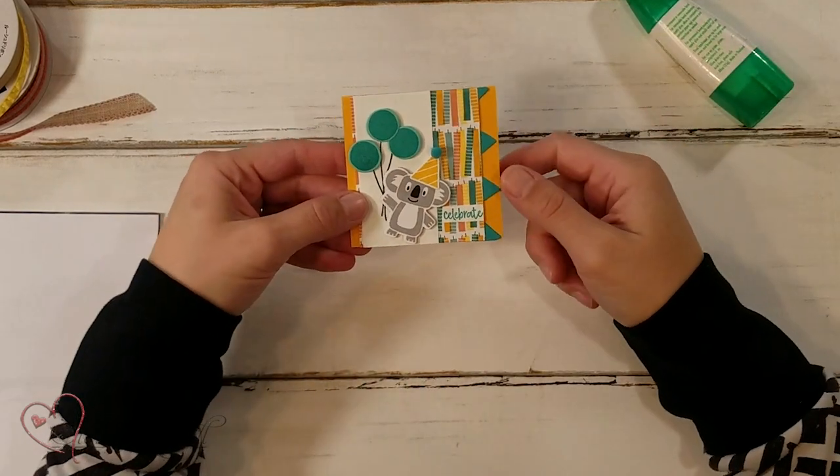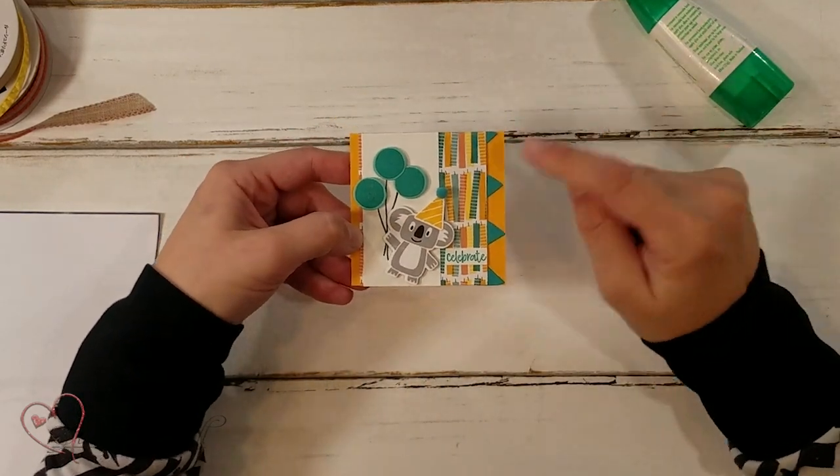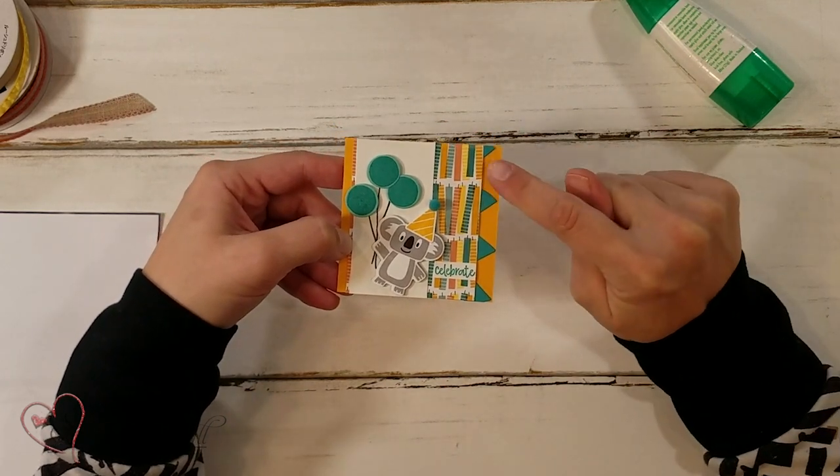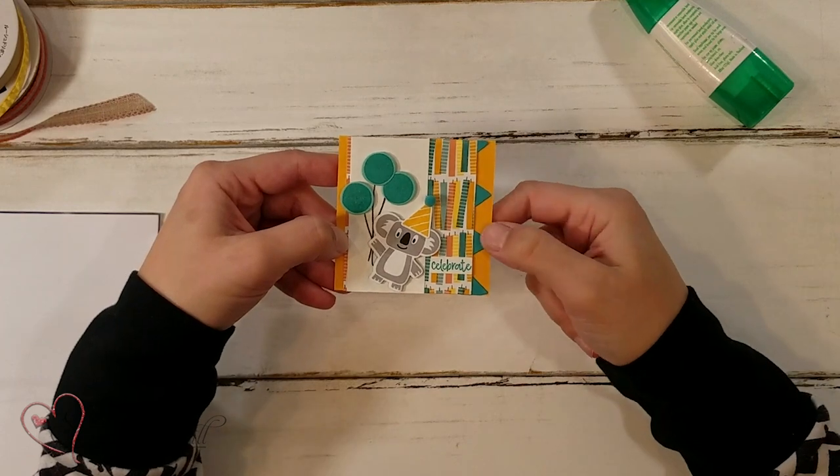My next card I kept with a koala — I think I really liked him — but I just built him up and I loved using this banner as kind of a frame on the side. I thought that was really cute. That's a little banner from the die set.